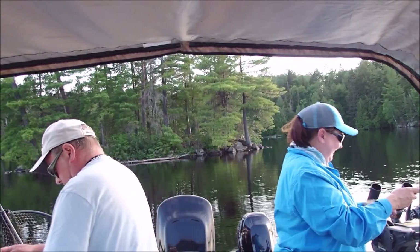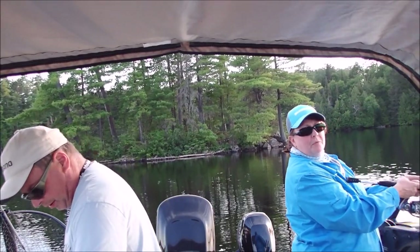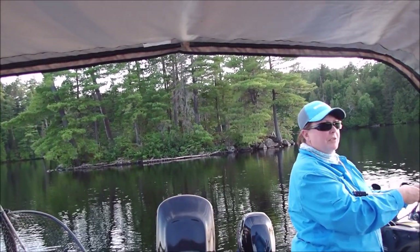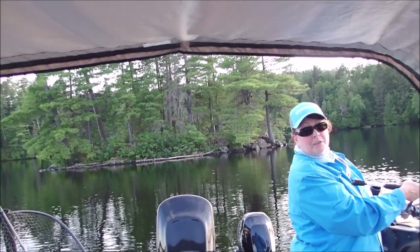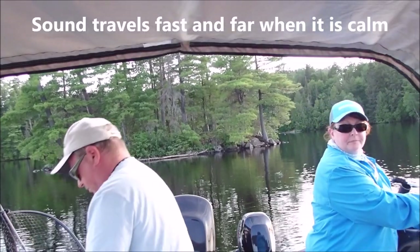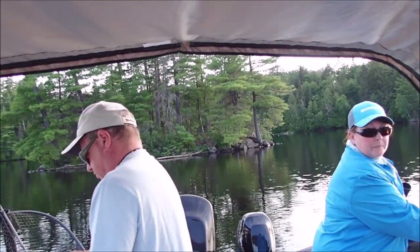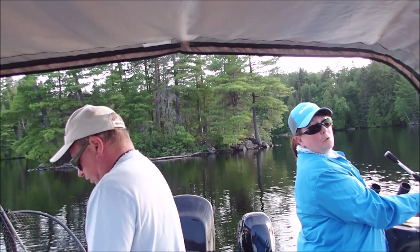It's really nice and calm right now and you can hear birds chirping on the shore. You can hear guys down the way — they're fishing, you can hear them talking across the calm water. That buzzing sound you hear is the trolling motor.